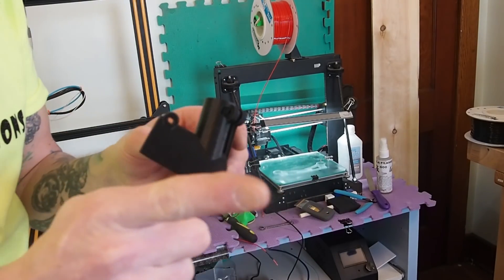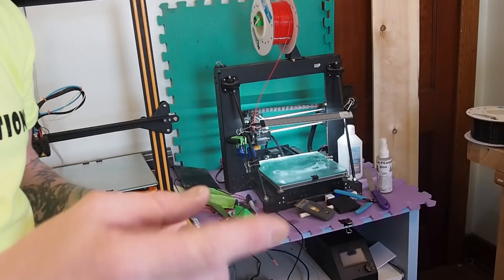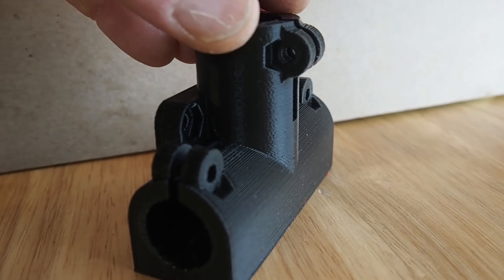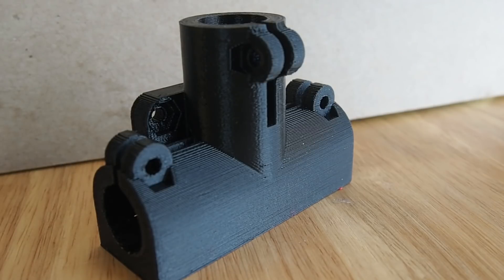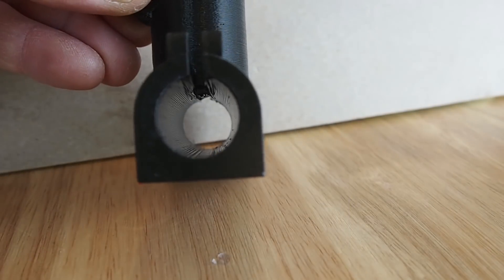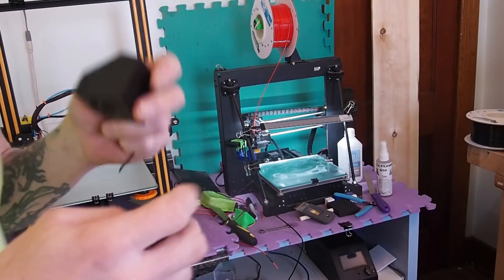I'm not going to show you all these parts because that's for a project I have coming up in a future video. So if you want to see what this project and what these parts are all about, make sure that you subscribe and hit that notification bell so you know when my next video is coming up.